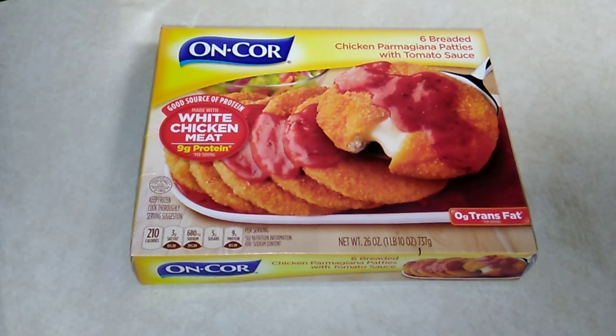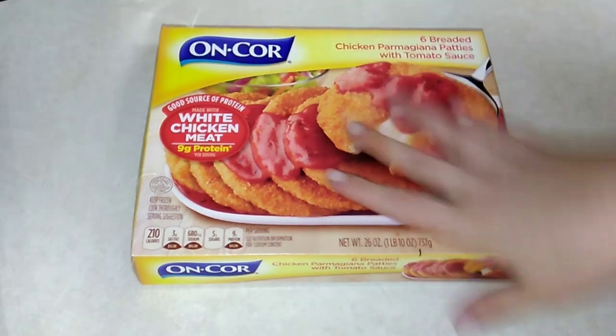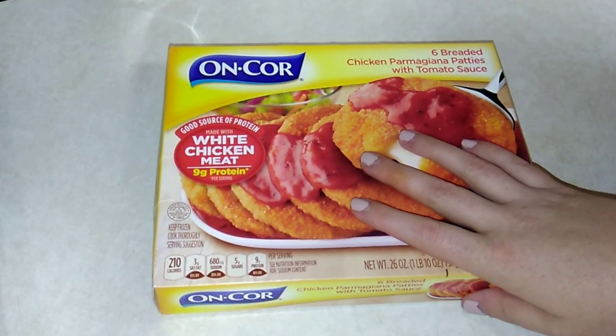Just so you know, I do upload a daily video here on this channel all about budget food — affordable food, affordable meals. So make sure you subscribe, hit that notification bell, and bookmark the page so you can come on back and watch whenever you'd like.